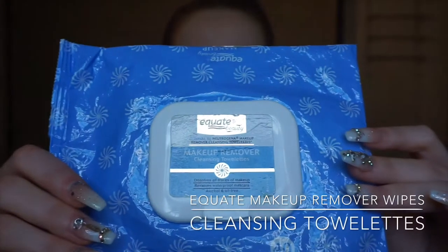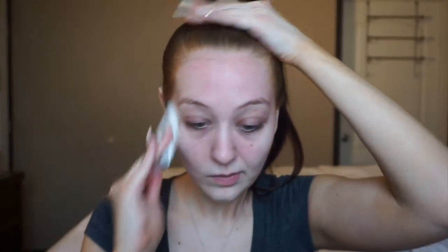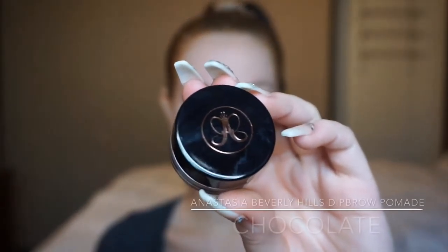Starting with a fresh clean base with no makeup on the skin, I'm picking up these Equate makeup wipes — they're the comparable version to the Neutrogena Facial Cleansing makeup removing wipes. I'm just using these wipes to remove any excess dirt or oil that may have collected in my sleep. Moving straight on to eyebrows: this is the ABH Dip Brow Pomade in the shade Chocolate. Just going to snap those on really quick and we can move on to the rest of the face.